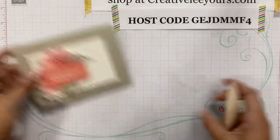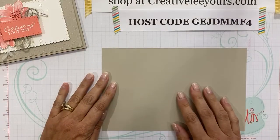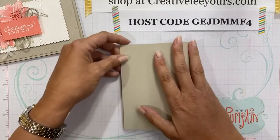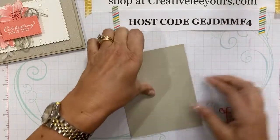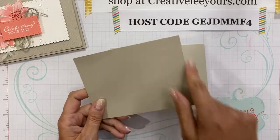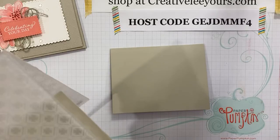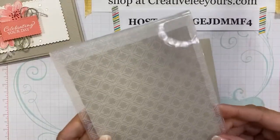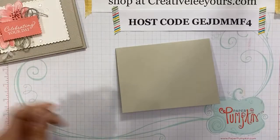Hopefully I didn't forget anything today. So I'm going to move this out of the way and grab my card base. I'm working with Sahara Sand cardstock — a five and a half by eight and a half piece. I'll add all the measurements and supply list at the end of the video in the description. Next I'm taking a five and a quarter by four inch piece of Sahara Sand and bringing in the Dainty Diamonds 3D Embossing Folder. I'll slide that in and run it through my die cutting and embossing machine.